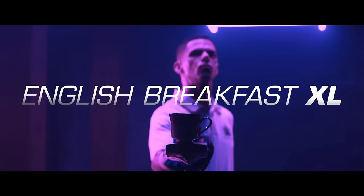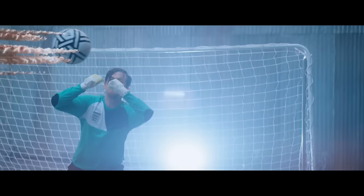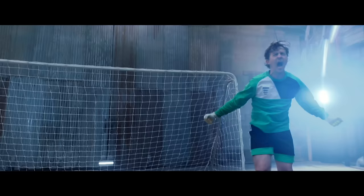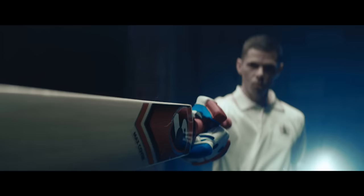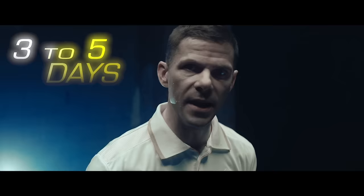Refuel with English Breakfast XL and come out swinging. Replenish with Darjeeling Octae. And recover with Earl Grey RX. So I can be my best for the entire three to five days of a cricket match.